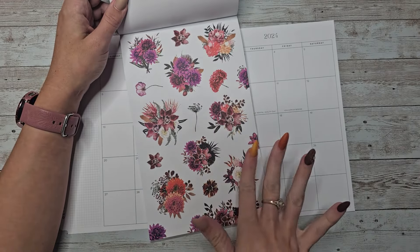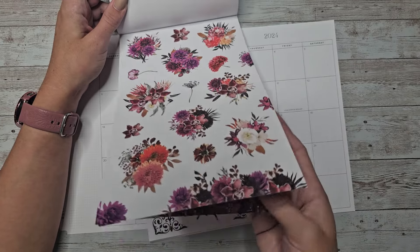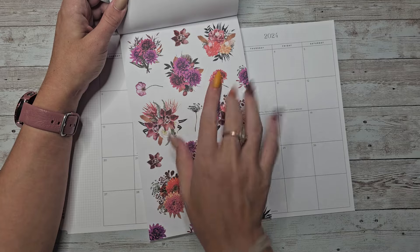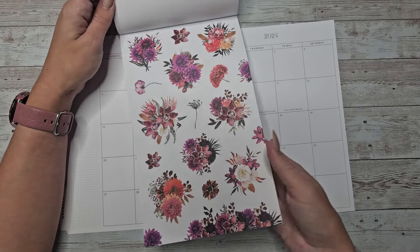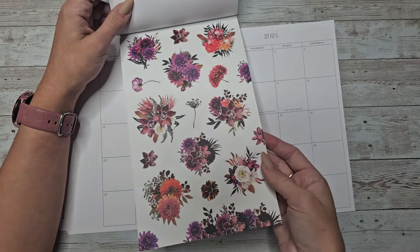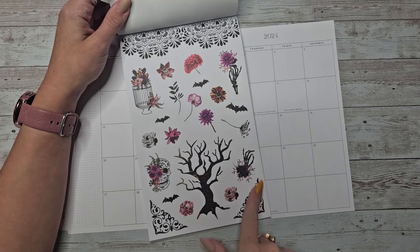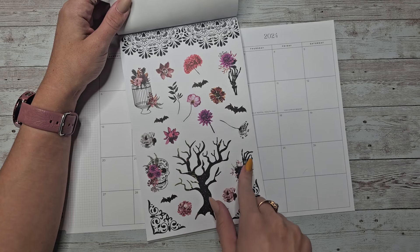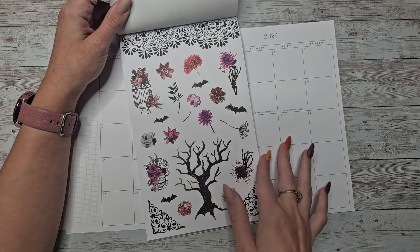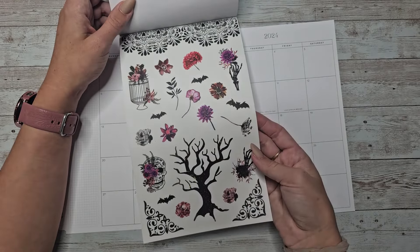Then the next set's a little brighter, but still kind of spooky-ish. I liked all the vivid colors in here and the white outlines of the flowers — I really like that a lot. You get this in white and clear. And then we have some bats, a spooky tree, some of these that remind me of like wrought iron gates, and then a skeleton hand, a skull — just some cute little spooky elements.